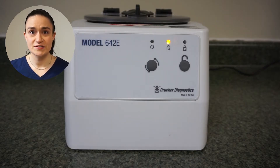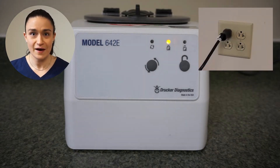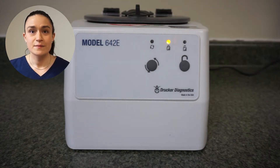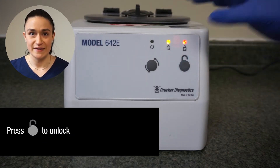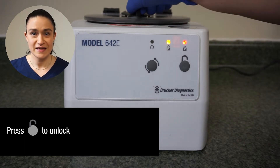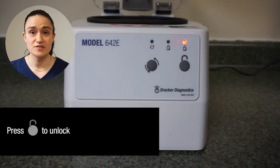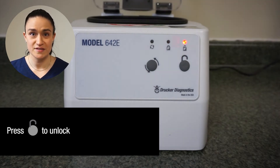Start by making sure that your 642e is plugged into the wall outlet and receiving power. Next, press the stop/unlock button to make sure that the lid is unlocked so you can open it by pressing down on that lid latch and turning it a quarter turn counterclockwise. Make sure that the lid remains open throughout this process.